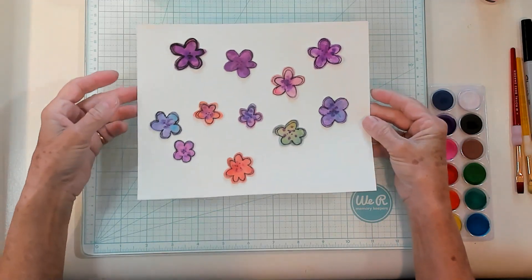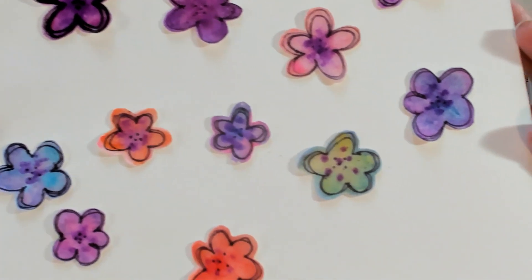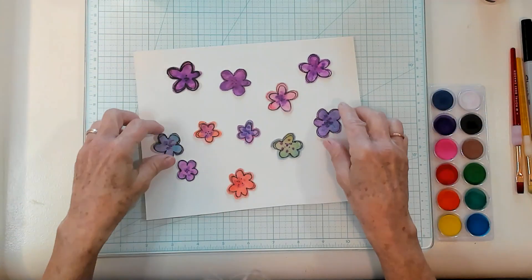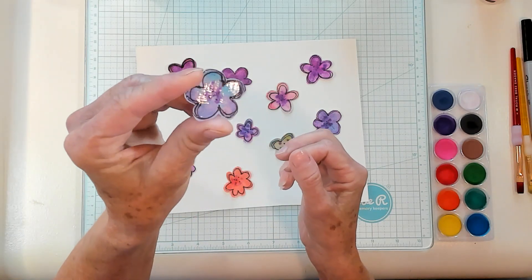All right you guys, aren't these adorable? I'm gonna get them up close so you can see them. Oh my goodness, I think they're so special and you could use these in so many different ways. They're hard, they're firm, they're glossy, they have a little sheen to them.